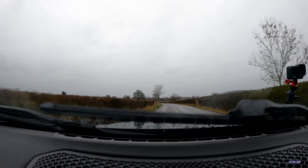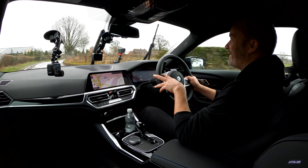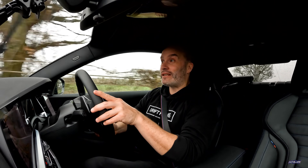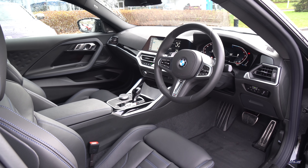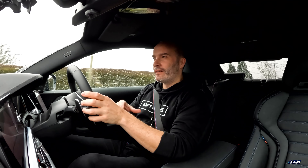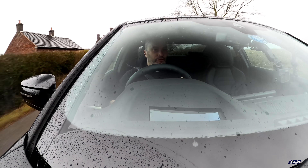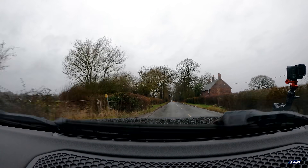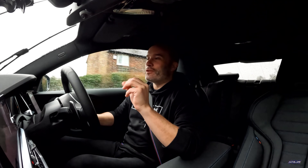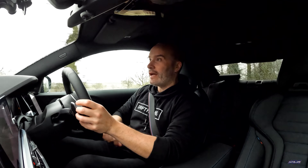Before I get onto the performance side and how this feels when you start pushing it in this sort of weather, I just wanted to say the ride quality — even on these performance tyres and wider front tyres — is really good. It's definitely a lovely place to sit. These seats are nice and comfortable; this cabin is lovely. This car is actually 10 centimetres longer and 5 centimetres wider than the old 2 Series Coupe, and it definitely feels bigger on the road. But most importantly, it doesn't feel as big as my M3 on the road, and it doesn't feel too big on a tight, twisty British B-road — which is really important for a UK customer.